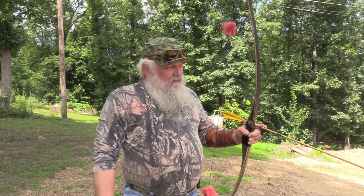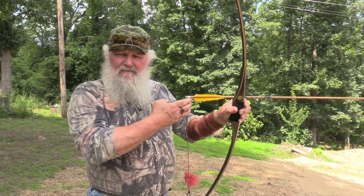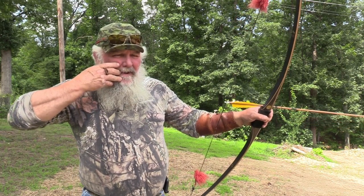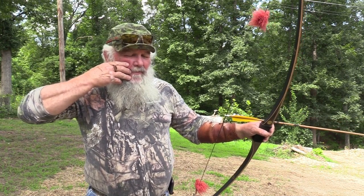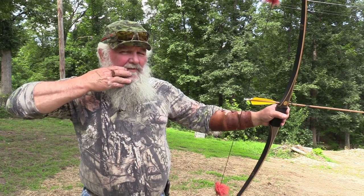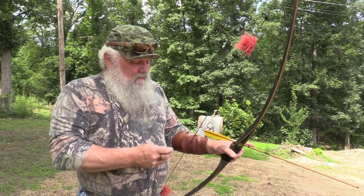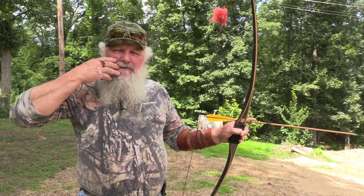For those of you who are interested, I shoot three fingers under from 15 and 20 yards. At 15 yards, three fingers under with the middle finger in my mouth and the tip of my index finger tight against my cheekbone. At 20 yards, I just drop the rear sight down and put the index finger in the corner of my mouth. Each finger width is approximately five yards.